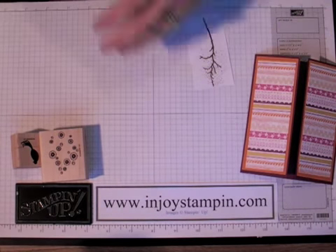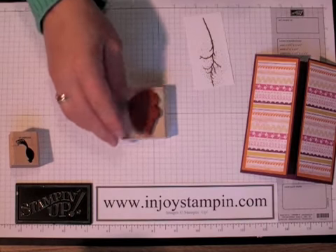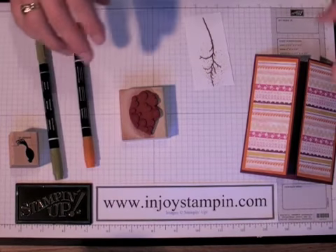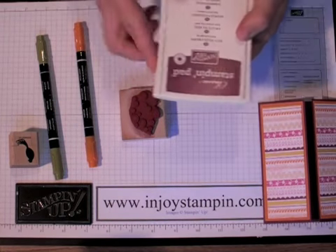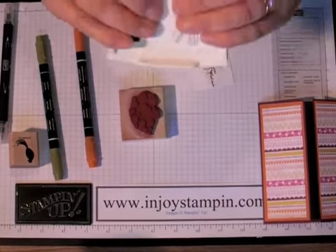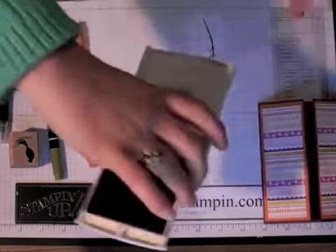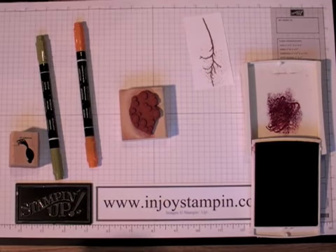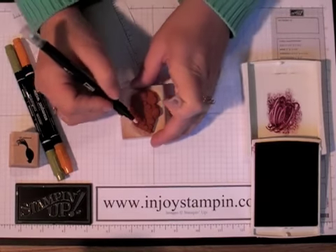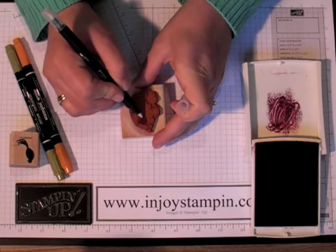Now we're going to get our blossoms — the triangle part is actually the top of the branch — and we're going to ink that up using our in-colors. We're also going to use pumpkin pie and old olive markers. If you don't have the in-colors, you can always use your blender pen. What you need to do is squish the ink pad into the lid and it creates a little pool of ink so you can use it like a marker. Just randomly color the blossoms however you prefer, and I'll be back when I have that done in just a moment.